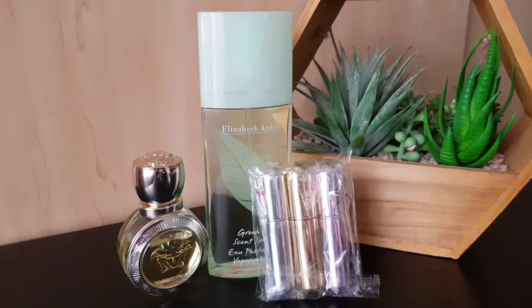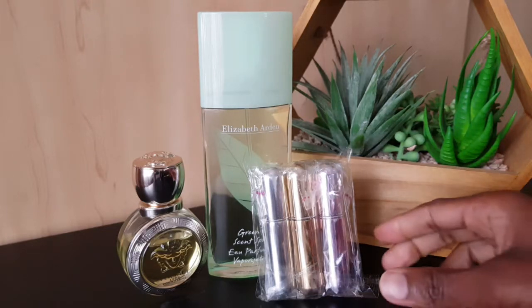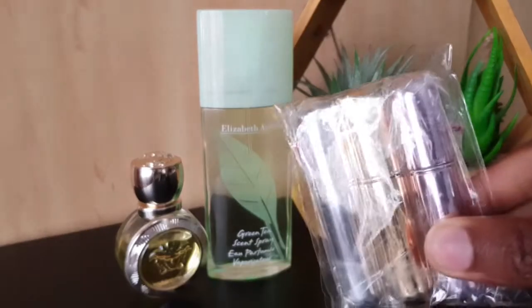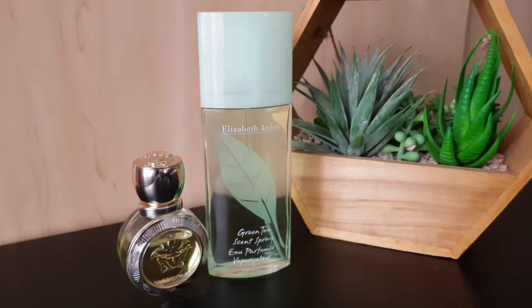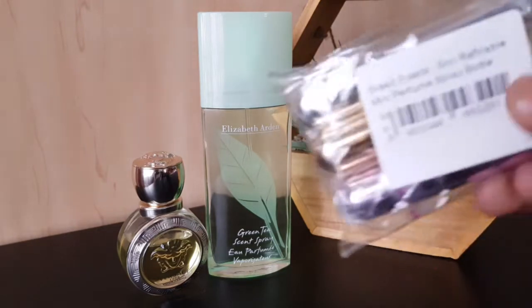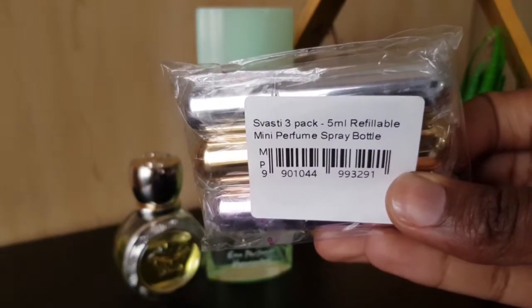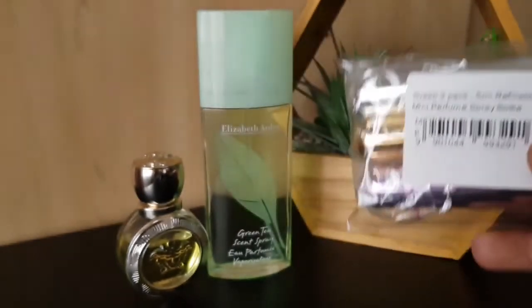Hello ladies and gents, welcome back to my channel. My name is Bernice, and if you are new here, a very big welcome to you. Thanks for coming back to watch another perfume video. Today I have something a bit different — I'm going to show you how to decant your perfumes into these little travel-size refillable sprayers. It says 'three pack, five mil refillable mini perfume spray bottles.'